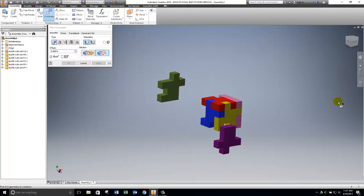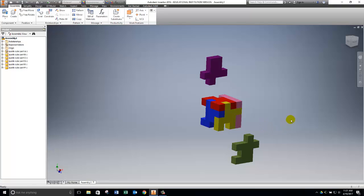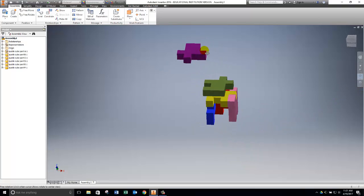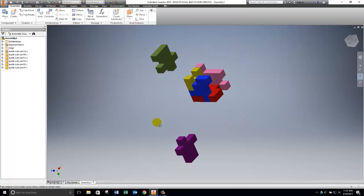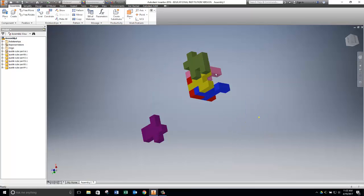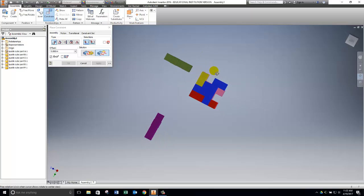Two parts remain: one goes on the back and one on the bottom. The purple one goes on the bottom, and the green piece goes on the back. I move things around so they're not in the way, then tumble the view to look at the bottom of the puzzle cube. I can see the relevant surface of the green part and the bottom of the assembled cube. I click Constrain, choose Flush, select one side of the green part and the corresponding side of the puzzle cube — if a tooltip pops up, just wait — then click Apply. Checking confirms they're now matched up.